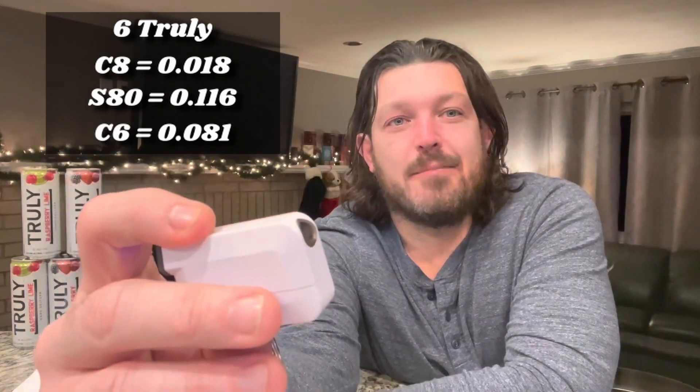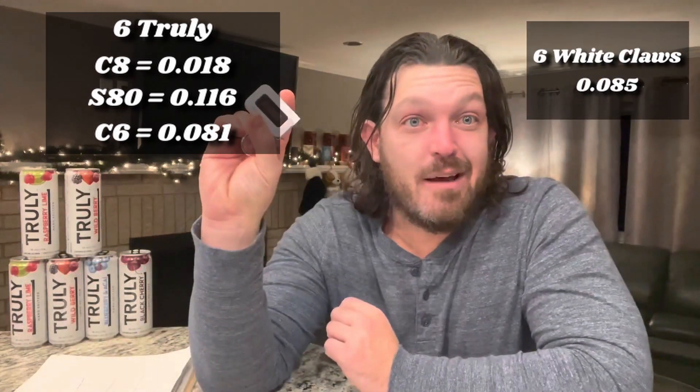Back to Wild Berry for can six. After 15 minutes: C8 reads 0.018 — that one's cooked. S80 reads 0.116. C6 reads 0.081. Six Trulies have me at 0.081 on the C6. Last time at six cans I was at 0.085. We've got a winner — the C6 seems to be the most accurate. The C8 is getting retired.